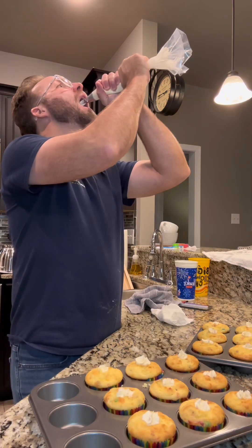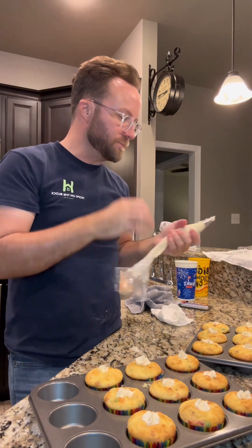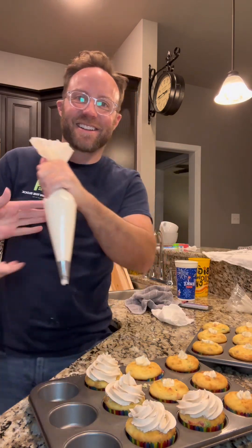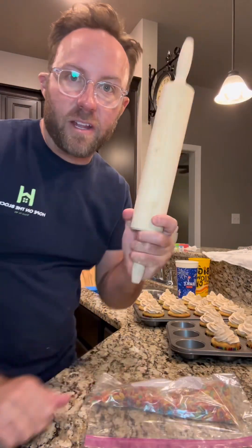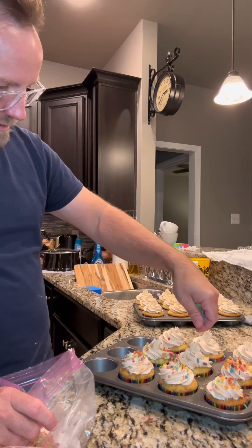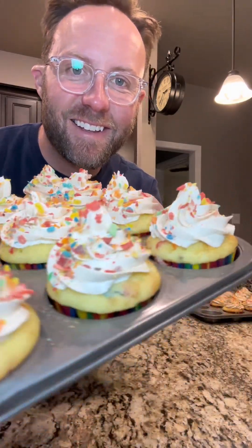That clock's an hour slow — it is 10:15 PM. What am I doing up this late? Okay, I've got some Fruity Pebbles in a Ziploc bag and I've got the food processor. That was the perfect bedtime snack — might just have one more.